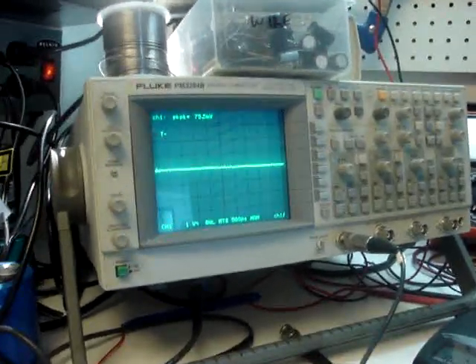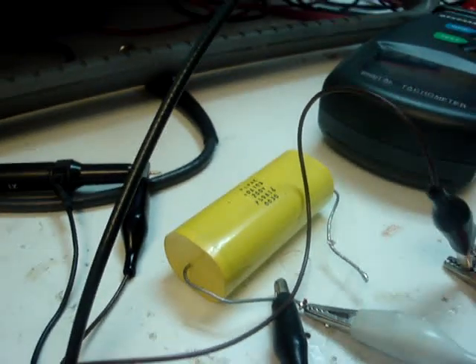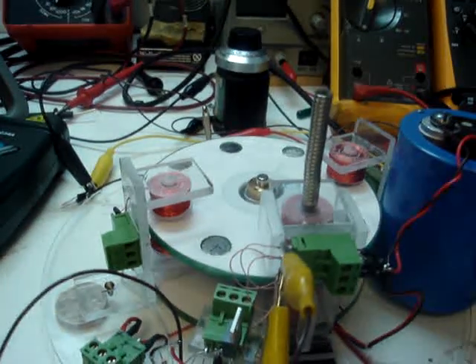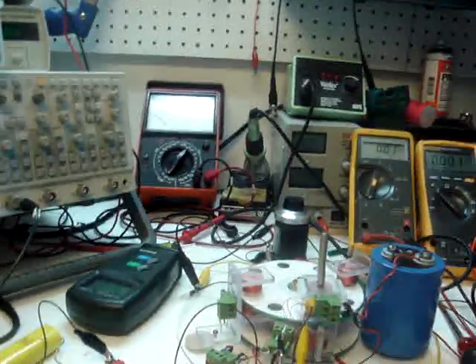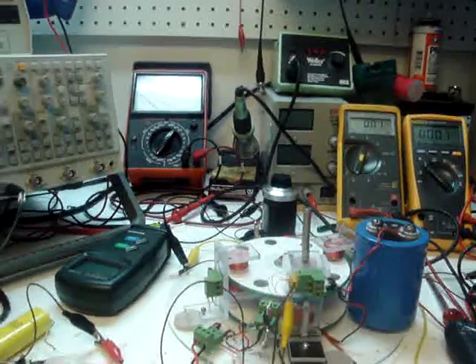We have our nice Fluke PM3394B scope here, a 10 farad non-polarized capacitor, my handy dandy Chinese RPM meter which works very well, the ubiquitous little rotor motor that just keeps on humming, a filter cap, and two meters that show current and voltage on the output stage. We're going to demonstrate this thing first starting off and working in DC mode in the non-resonant stage, and show you the RPMs on the rotor.